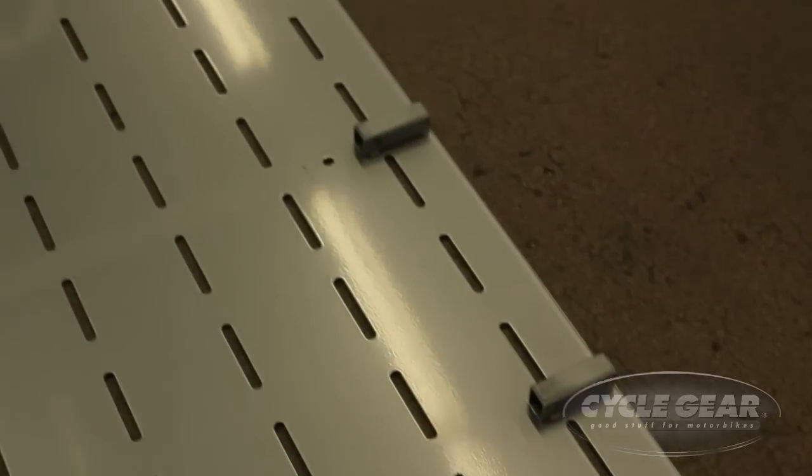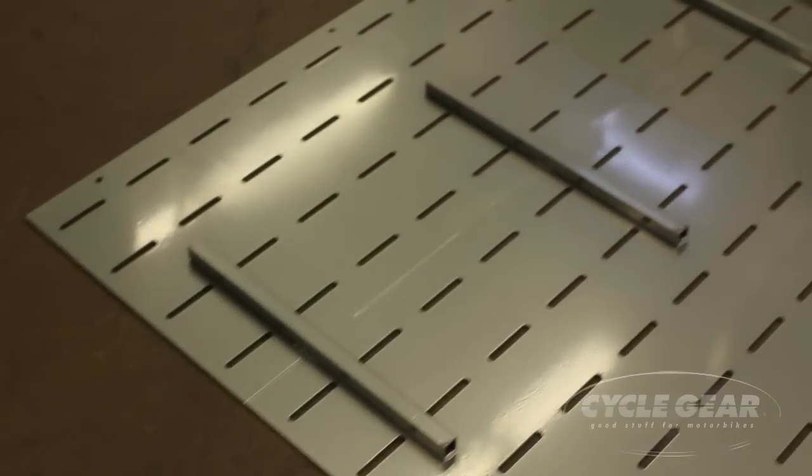The only tool you're going to need is a Phillips screwdriver to assemble the fixture. Note that your side panels have a top and a bottom — you want to make sure that you've got that assembled accordingly.